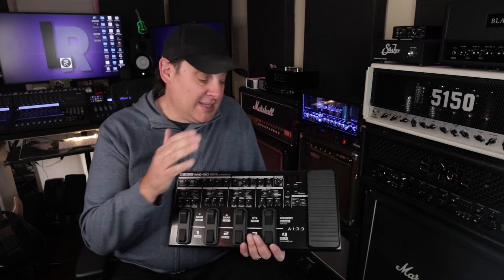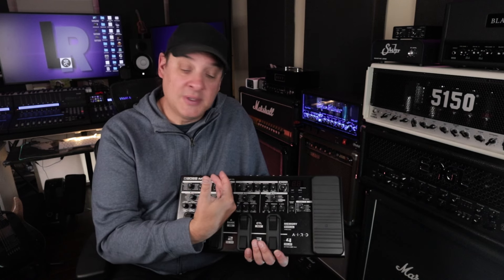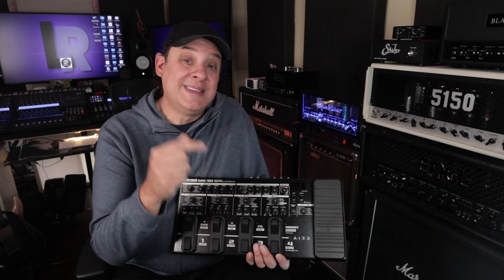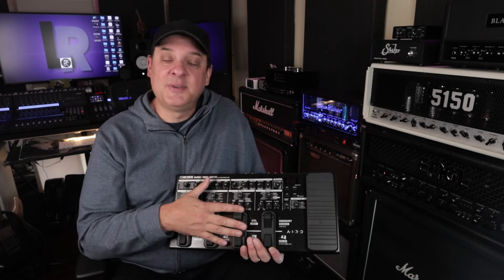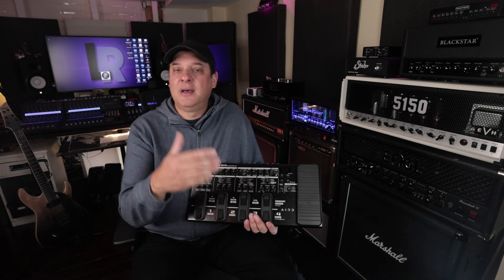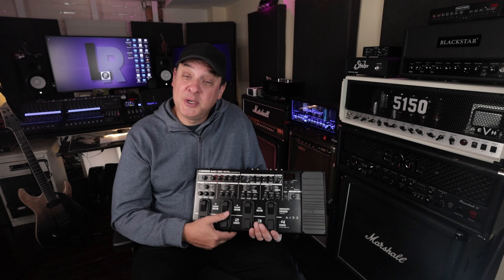I've actually made some changes on my desk — this is going to be my new front end for recording guitar. I love the fact that I can record a full signal chain out of the ME90 and record DI tracks at the same time. That's exactly what I needed in my studio. I highly recommend you get your hands on it and check it out at your local dealer. If you're convinced you want to purchase one, I have an affiliate link in the description — it doesn't cost you anything extra, but it kicks a little something back to the studio.